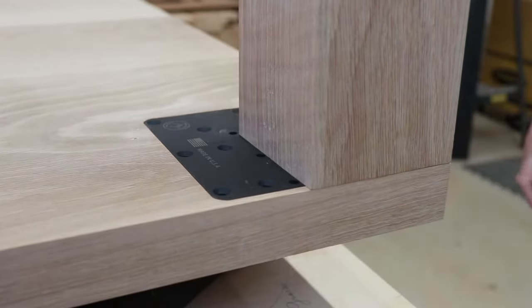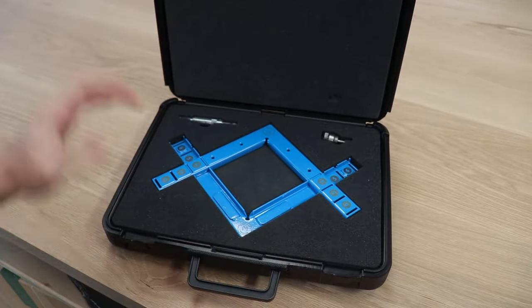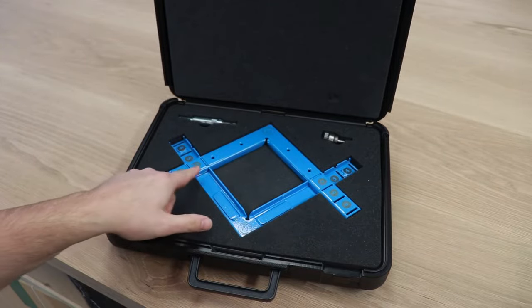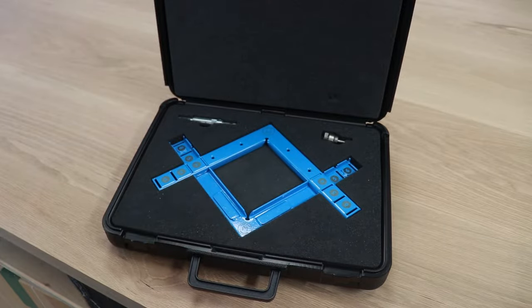Let me show you what's in the kit. We have an adjustable jig. This adjusts up to three different sizes: 4x4, 5x5, and 6x6, and that's to accommodate the three different size fastener tenon plates that we have available.